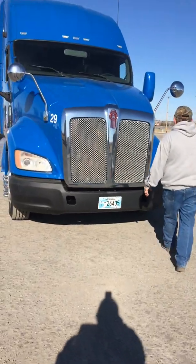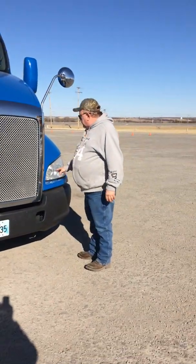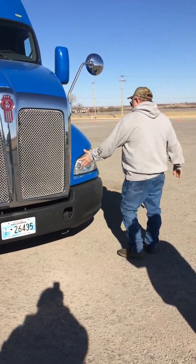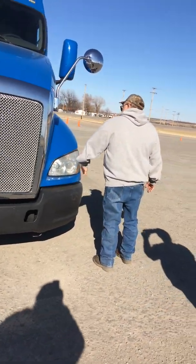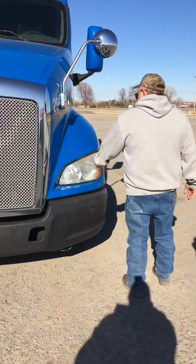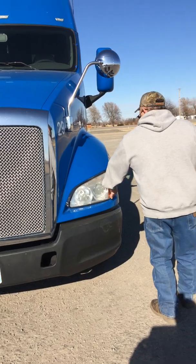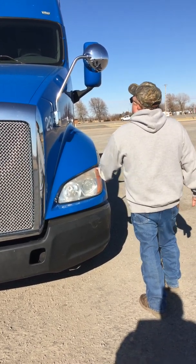Now I'm going to talk about my lights. Here's my low beam, here's my high beam. They're clear in color, not cracked or broken, and they work properly. Right here on the side I've got my directional lights — my turn signals and my emergency flashers. They're amber in color, clean, not cracked or broken. They're secure and they operate properly.